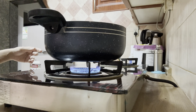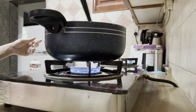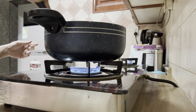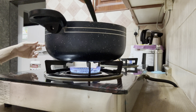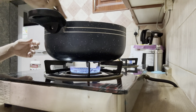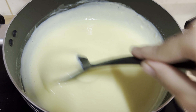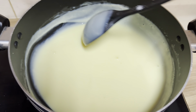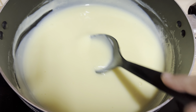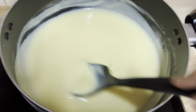Whenever making custard, make sure to use a non-stick pan or a saucepan instead of aluminium or steel. In a steel pan it's going to stick to the bottom and we don't want to burn our custard. Always use non-stick or a saucepan. Once the custard has started to thicken, turn off the flame, and make sure to keep the flame on low while cooking the custard.